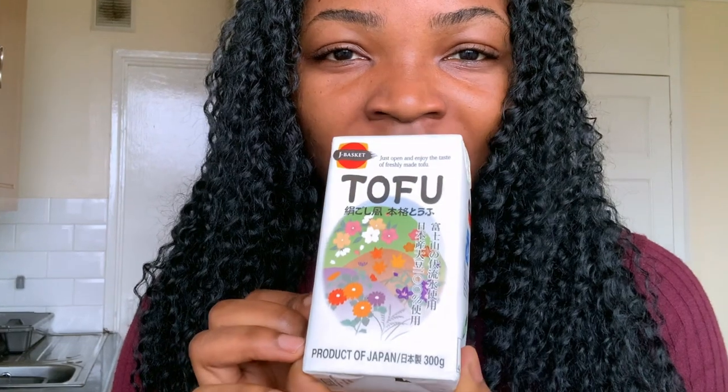I thought I'd do it on camera so we could do it together. This is what we're going to be trying — I actually got this from my local supermarket, Sainsbury's. I was walking past and saw it. I've always thought about trying it but I've never tried tofu before, so this is genuinely going to be a first-time reaction. I've never even seen tofu in person before.